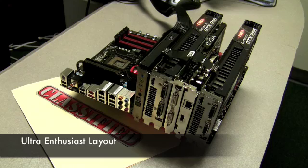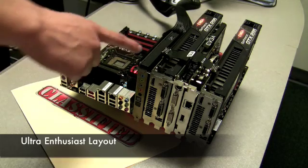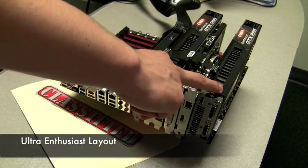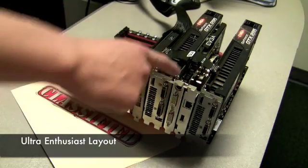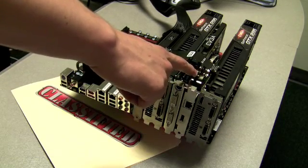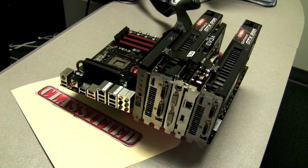Here is what we meant by an enthusiast layout. From top to bottom we have an X5 Fatality sound card, two EVGA GeForce GTX 295 graphics cards in Quad SLI mode, an EVGA GeForce 9800 GT for physics processing, and a Bigfoot Killer NIC for network processing — all on one board. That was example one; now let's show you example two.